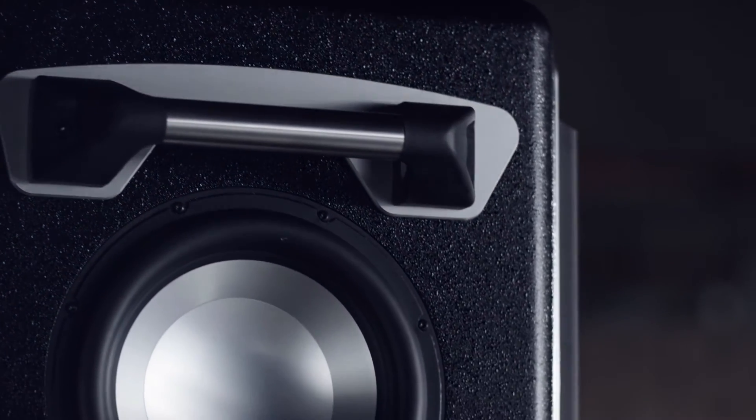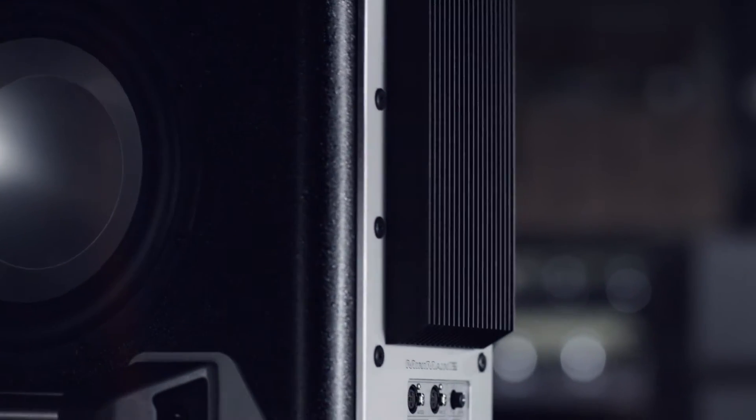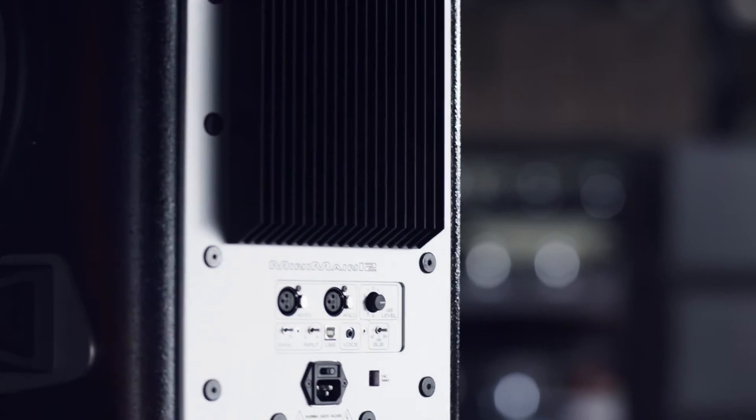They give incredible dynamics and detail — it sounds much more huge than its actual physical size. That's one of the things we try to do with everything: build massive power, fidelity, and dynamic range into every speaker so it does things way beyond what you'd think anything of that magnitude could do.